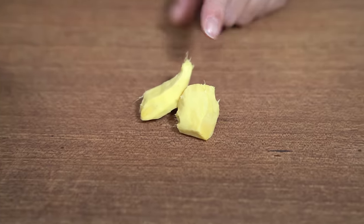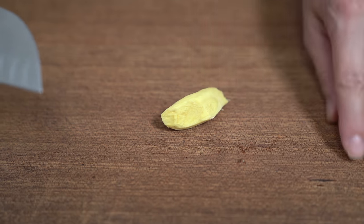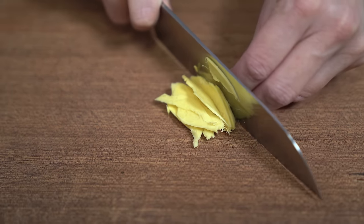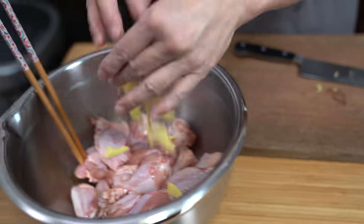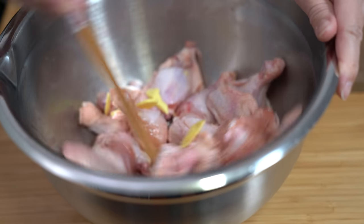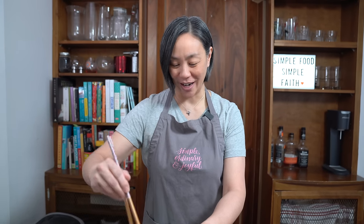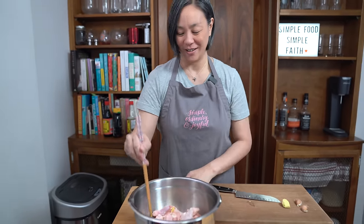I have half an ounce of ginger here — about two little thumb-sized pieces. One of them I'm going to grate and set aside, and the other one I'm just going to slice up and throw in with the chicken to marinate. My mom says you always have to marinate with ginger for chicken because it takes away that smell — the chicken smell. We're going to let this marinate for about 20 to 30 minutes.